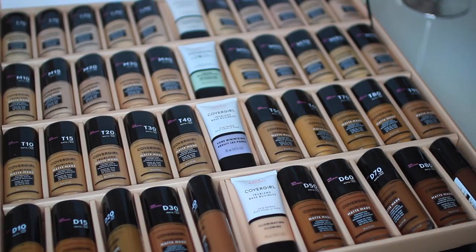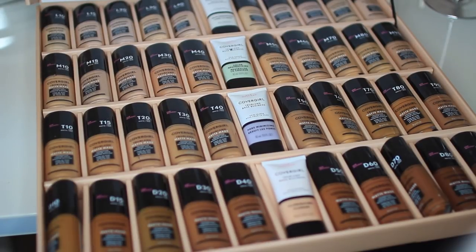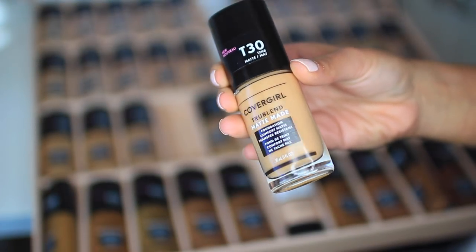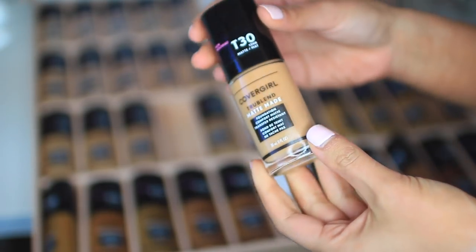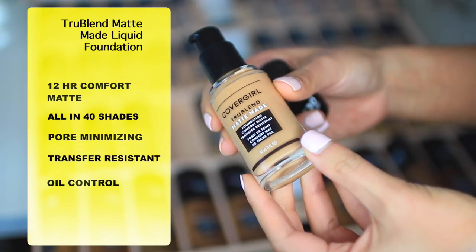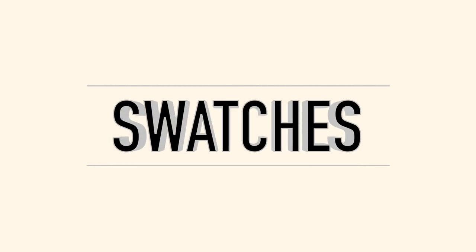I'm turning 30 next week. So these are the foundations. They have L10 to L90, M10 to M90, T10 to T90, and D10 to D90. I'm going to assume L stands for light, M stands for medium, T stands for tan, and D stands for deep. They claim this is a 12-hour wear, they have 40 shades which is amazing, it's pore minimizing, transfer resistant, and it's supposed to control your oils. So we shall see, and I'm also going to swatch all these shades for you guys.